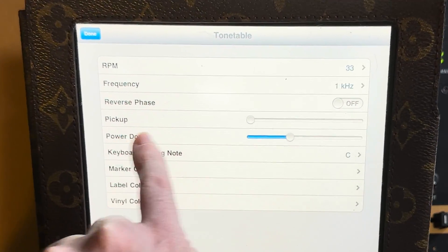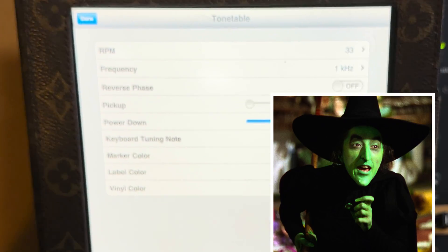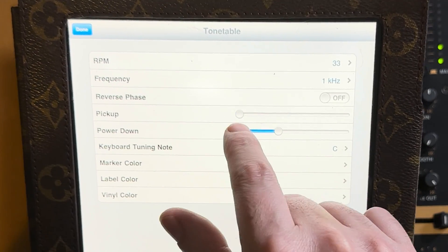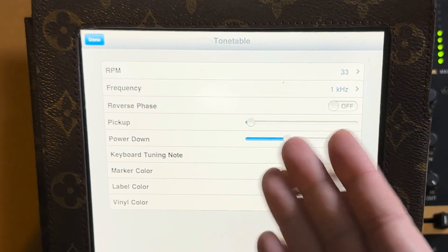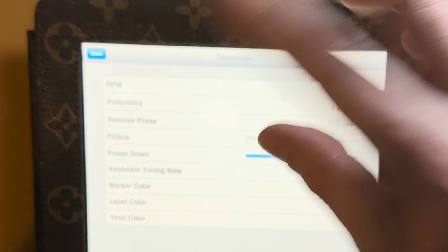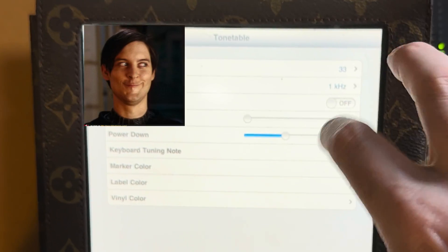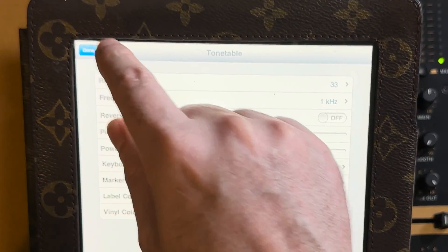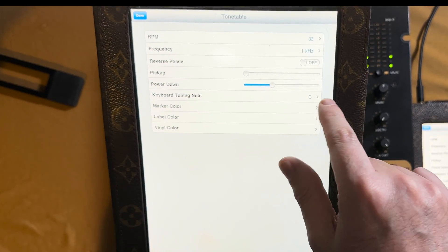The pickup is the speed at which, when you hit play, the platter gets up to speed. You can adjust that to your preference. Power down should have just said braking, because that's exactly what it is — some people used to turn the physical knob of the turntable off to get that powering down effect, and that's kind of where the name came from. Underneath that is the keyboard tuning note.